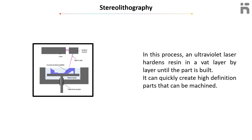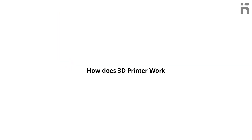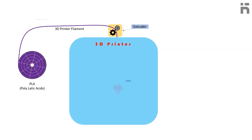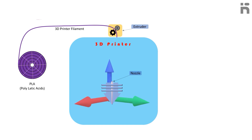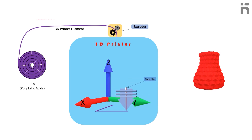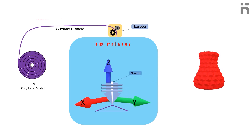How does a 3D printer work? A 3D printer works by extruding molten filament through a tiny nozzle that moves in the X, Y, or Z axis. The printer creates a 3D model in a few hours by turning a three-dimensional CAD drawing into lots of two-dimensional cross-sectional layers.